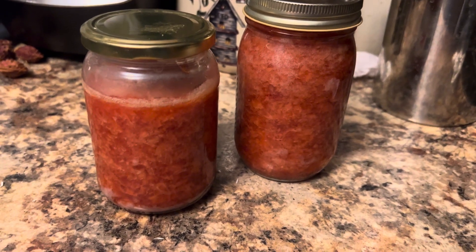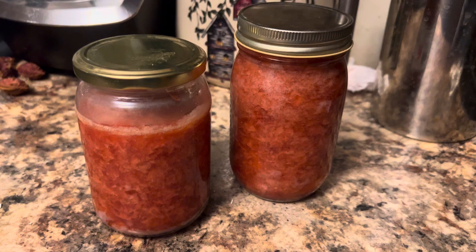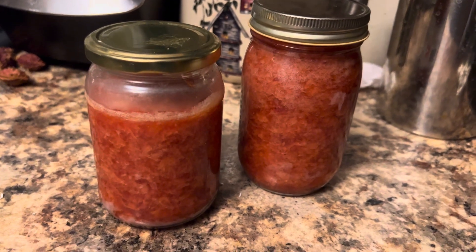We will see what happens tomorrow. This is our moment in time on strawberry jam.